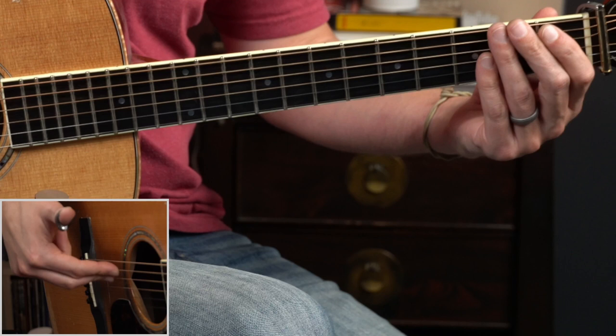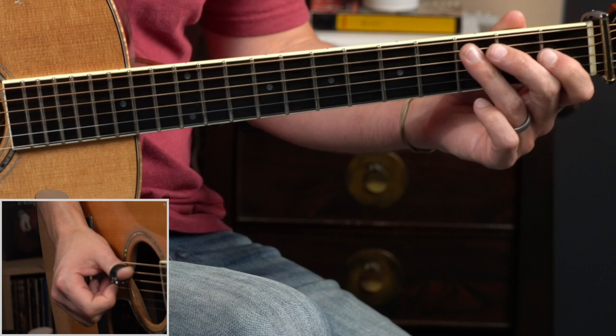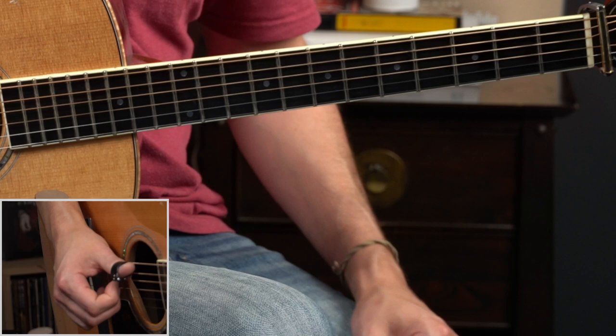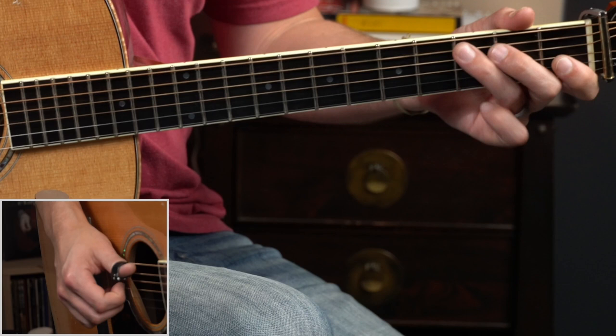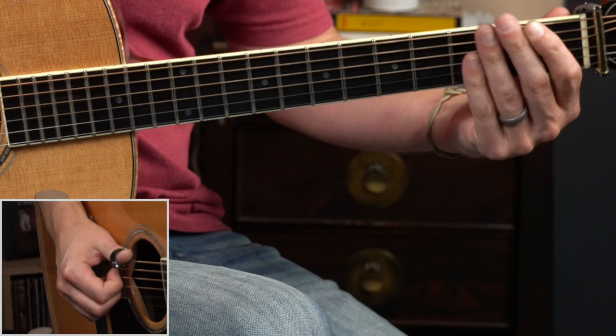After our hammer on up to the F, we're going to pluck the open fifth string and hammer on up to the C — that's the third fret — and then do a hammer on pull-off combination move on the fourth string at the first fret. We've got to land the idea back on the C note, fifth string third fret.